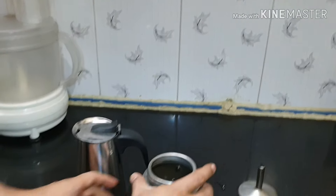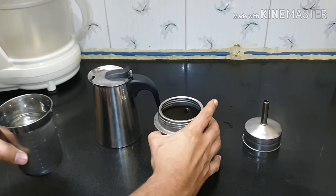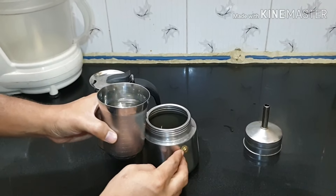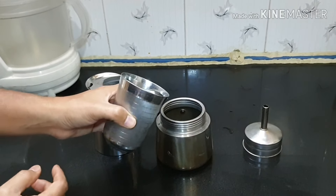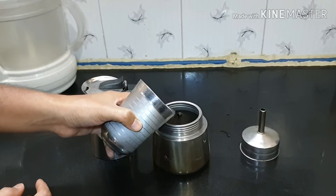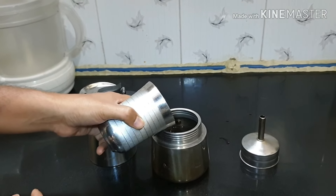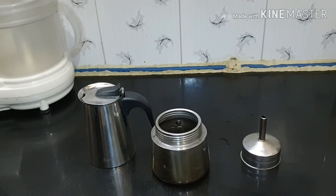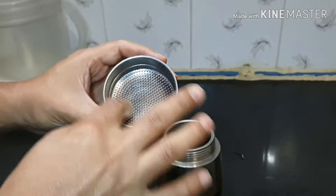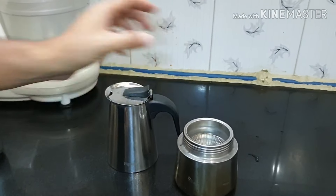Fill the bottom container with water. The bottom container has a hole opening, so you should fill the water just below the opening. Please don't cover the opening — ensure it is not covered with water. Fill it up just below that, and close the top part which is a filter where we are going to put our coffee powder.